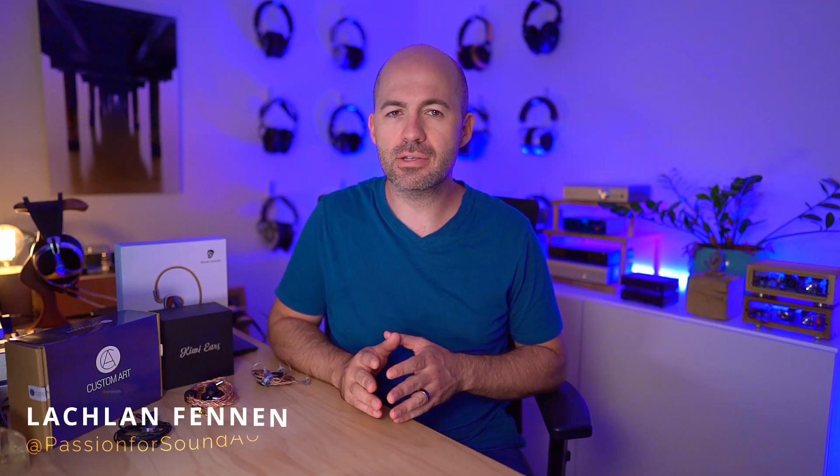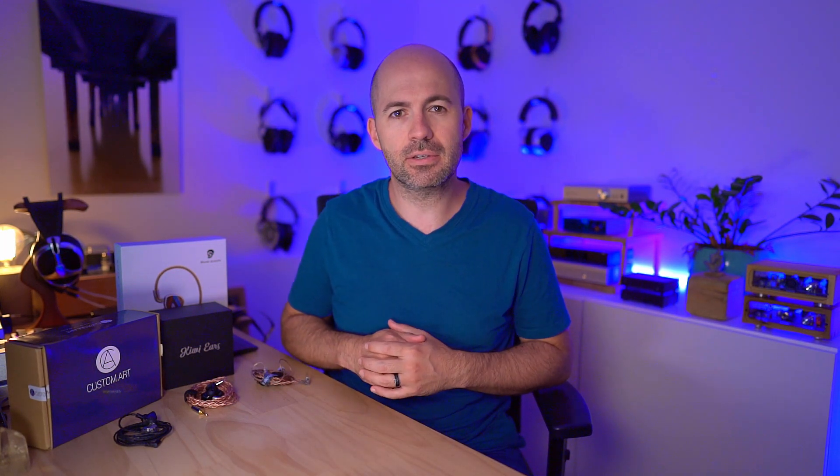Welcome to another Passion for Sound audio review. This one includes multiple products but is not really a battle — I've got three fantastic IEMs to share with you today that are all excellent in some ways with imperfections in other areas. My aim is to share each of them individually and then compare all three to help you work out which would be the best fit based on your personal listening preferences and the type of music you listen to. We're looking at the Custom Art Fib 3x3, the Shuoer EJ07M, and the Kiwi Ears Orchestra.